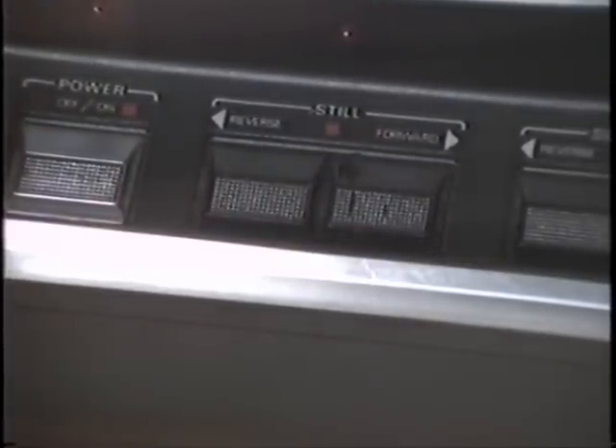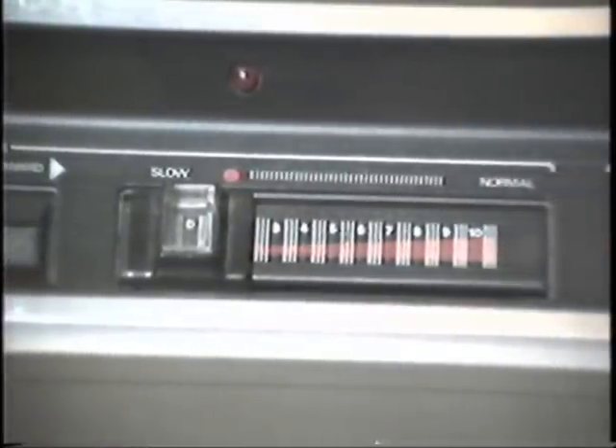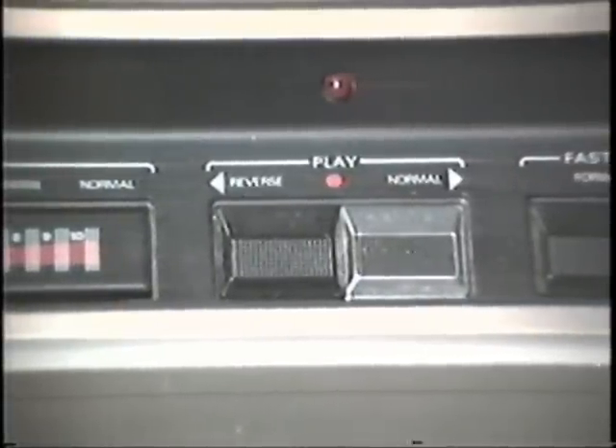On the far left we have the power on and off button, and then we have still frame, either in forward or reverse direction. Over here is slow motion, again in forward or reverse, either direction. And here is our speed of slow motion — we can go from frame by frame, kind of like in VCRs, up to normal speed without sound. Variable speed slow motion, kind of nice. And here is regular playback — again, we have an option of reverse or normal. Over here is fast forward, which is either three or ten times faster than normal speed. As I said, we do have stereo on the video disc system — we have audio channels one and two with lights above them to indicate which channels are on at the same time.